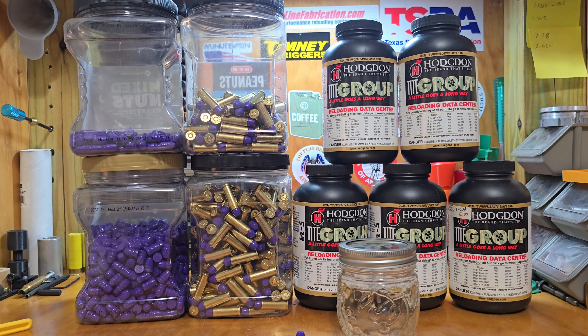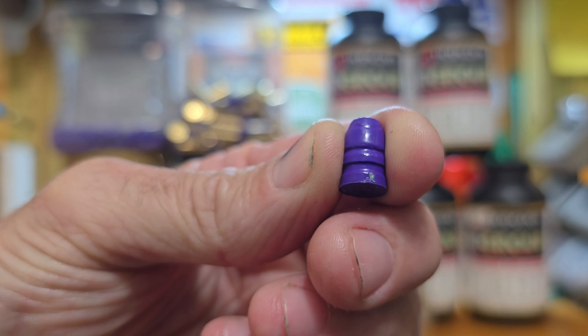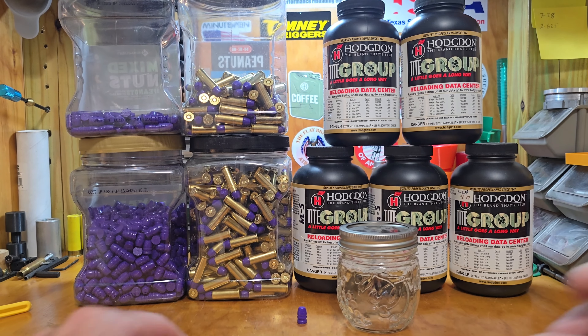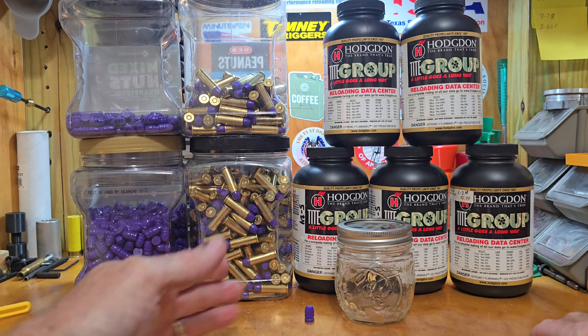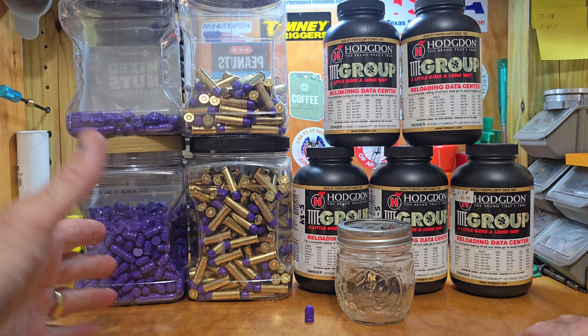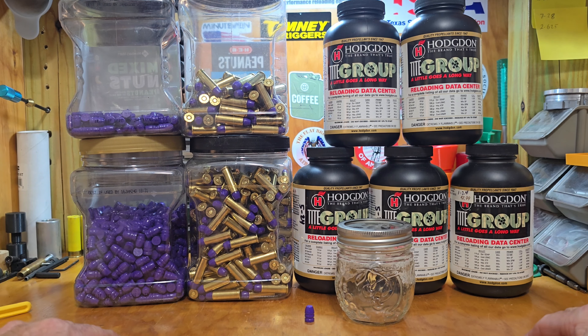I was wondering if they react with this powder coat I use — this is the prismatic Sinbad Purple. When I size I use my lanolin mix with alcohol, and I don't take it off, I don't do any kind of washing or anything. I leave it like it is. So that's basically how I load them: powder coat, lube them with lanolin, let that dry, then size them and start loading.